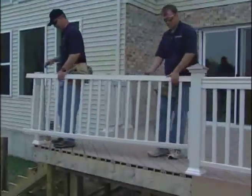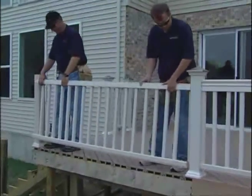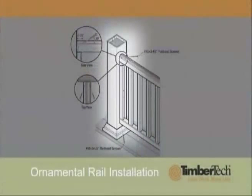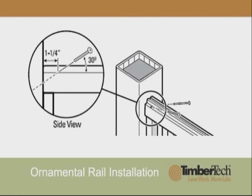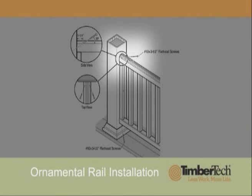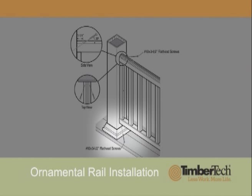Slide the finished railing assembly onto the post-mounted balusters. Secure the rail assembly to the post by driving number 10 3.5-inch flathead screws through the universal rail and into the post. Pre-drill a pilot hole at 30 degrees from horizontal and approximately 15 degrees to the side, starting one and a quarter inches from the end of the rail. Use two screws at the upper universal rail and one at the outside of the lower universal rail.